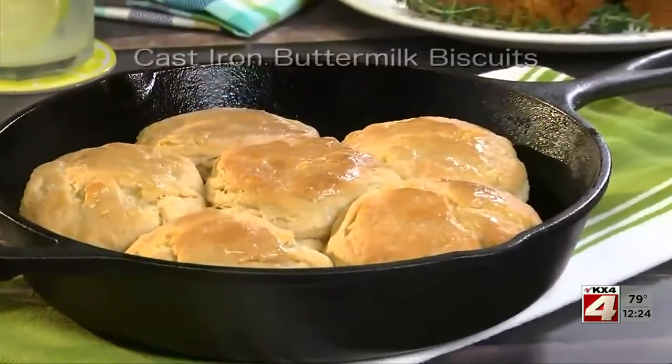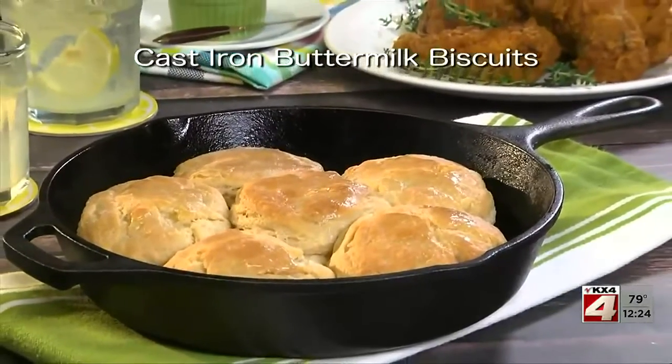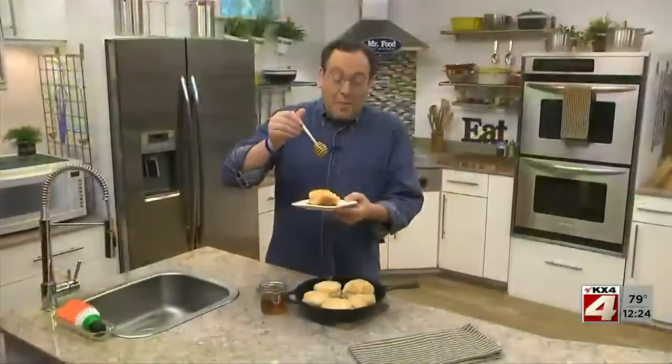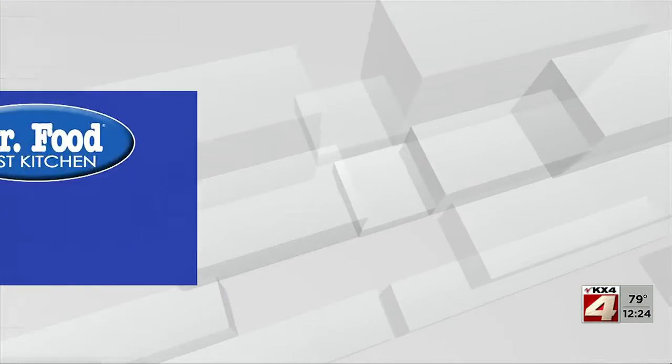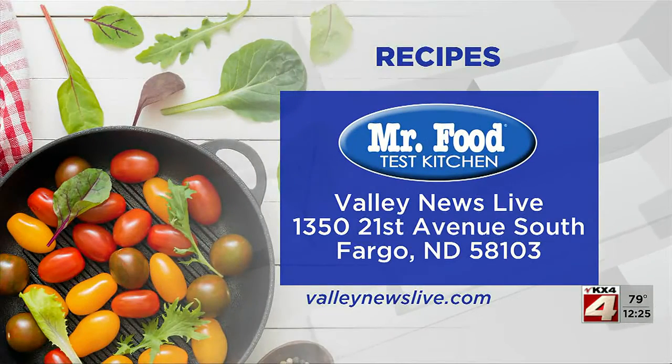To get the recipe for our cast iron buttermilk biscuits, all you have to do is visit our website. I'm Howard in the Mr. Food Test Kitchen, where today we found a cast iron way for you to say, ooh, it's so good.